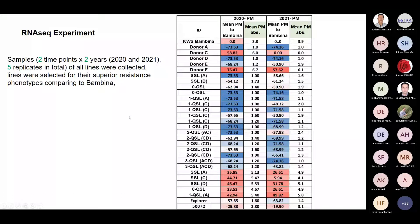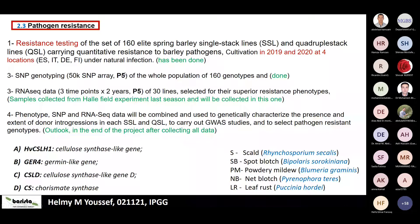In conclusion, the tasks in pathogen resistance in this project include: the 160 elite spring barley lines have been tested in different locations; a 50K SNP array genotyping has been completed for these 160 lines; so there is both phenotypic and genotypic data available; and the RNAseq experiment has started. The next step is to connect the phenotypic and genotypic data and perform a GWAS analysis for these lines. This work is currently underway and results are expected by mid-2022.